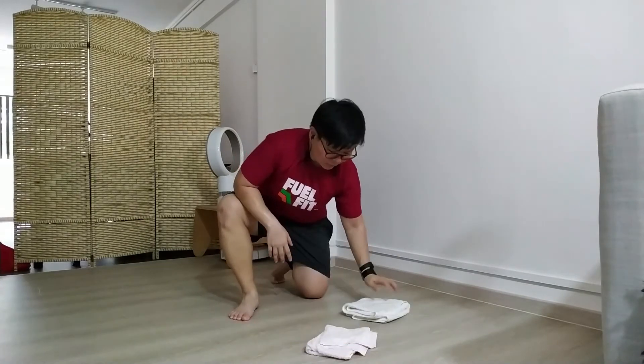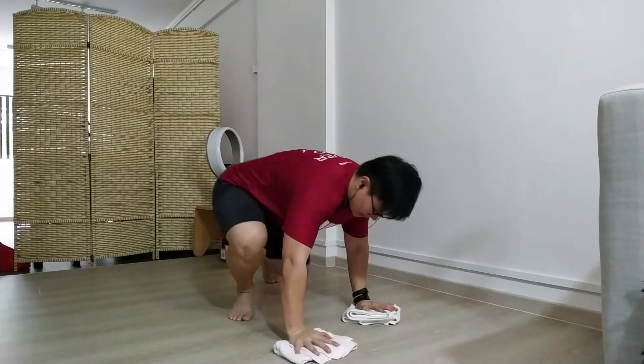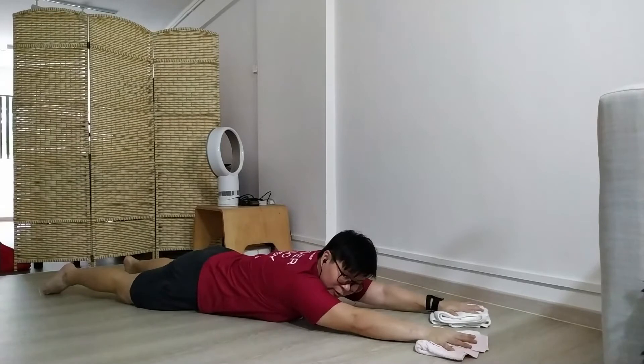You're actually going to use two towels instead of one today. I have two of these. You're going to lie down flat on the floor with your hands out in front of you.